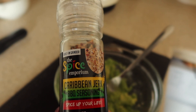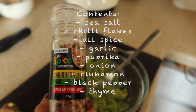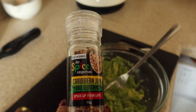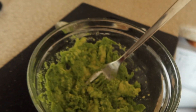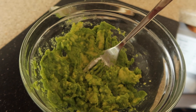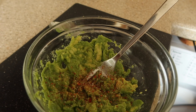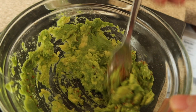This is something we like using in the avocado — it's by Spice Emporium. We're just going to put a few twists of this into the avocado to give it so much more flavour. It has chilli flakes, cumin, and everything in it that we need.